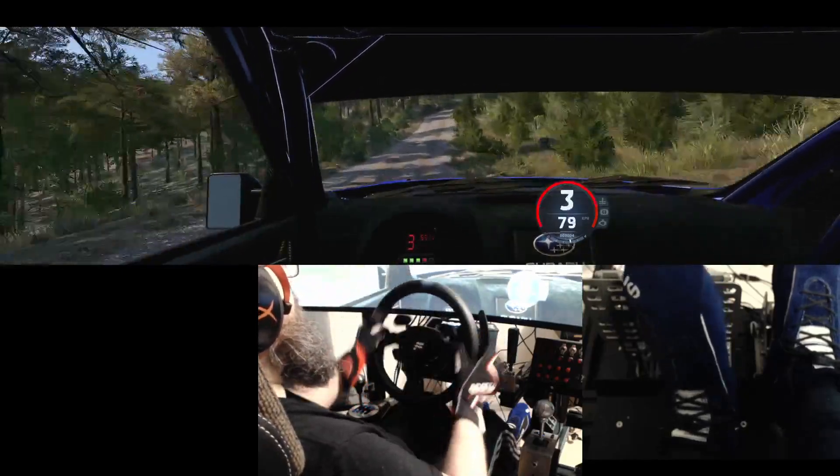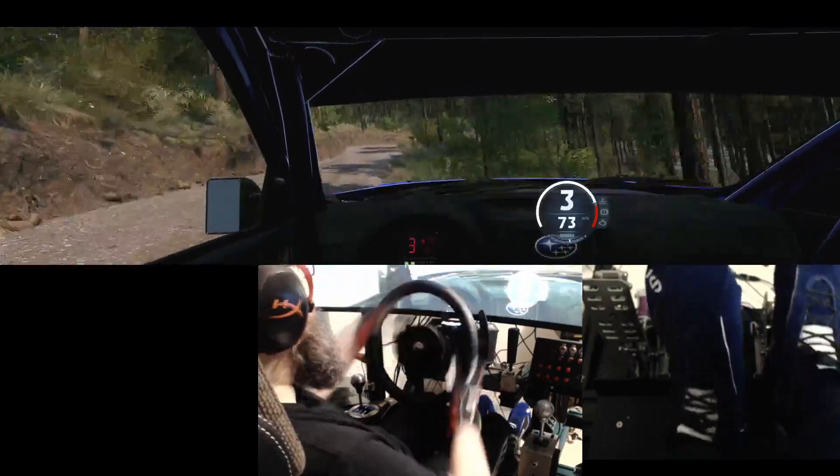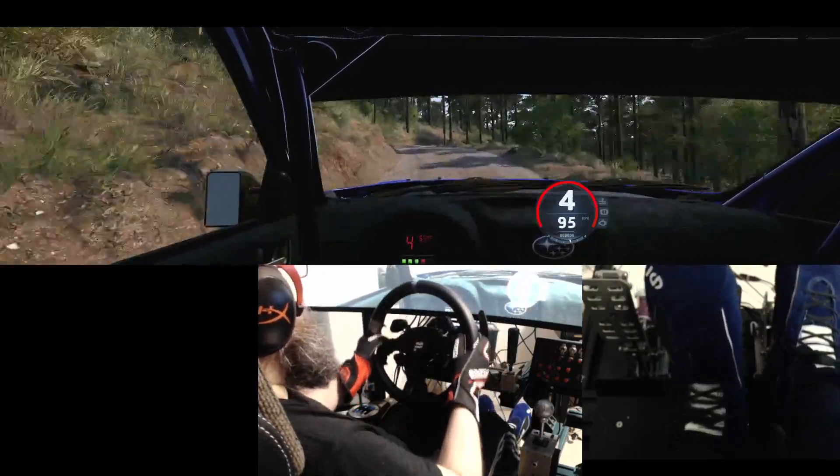Opens, and tightens, and 3 right short, 40, slight left, into 2 right short, and 4 left, keep in, 30, 2 left short.